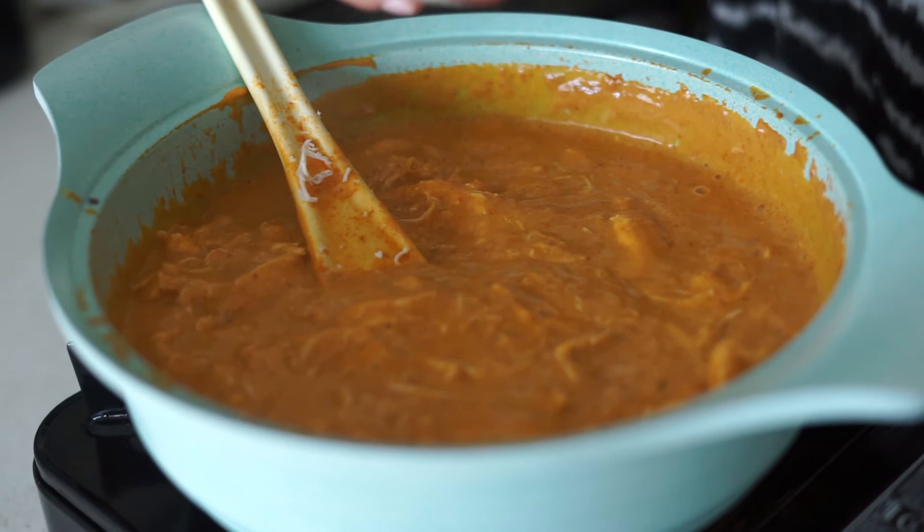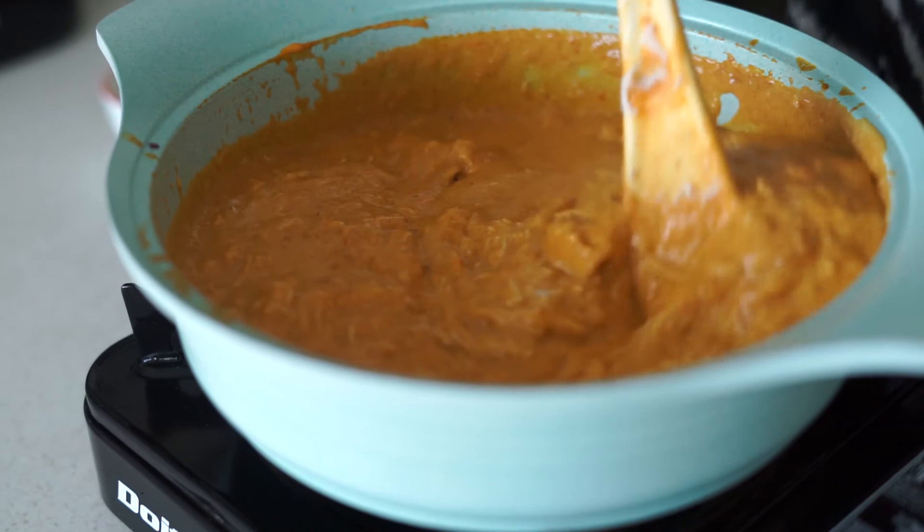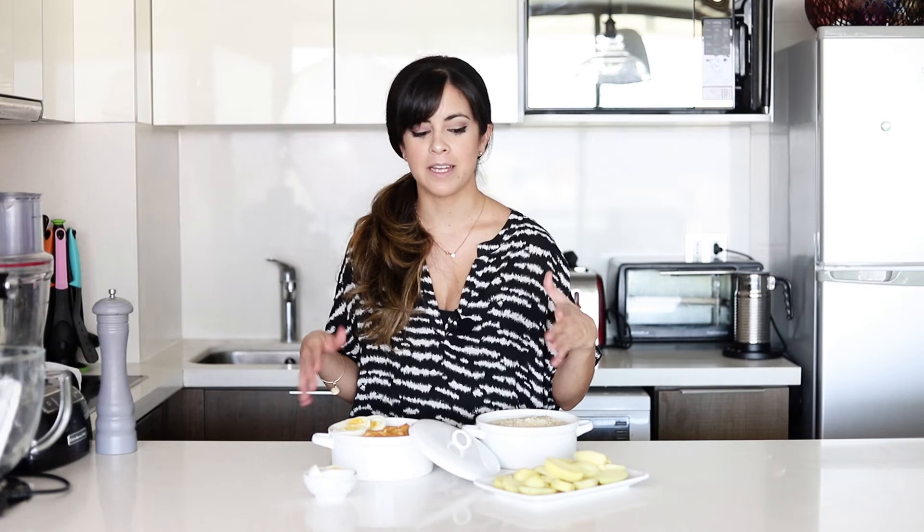Finally, we're going to finish with parmesan cheese and then it's ready. With this ají de gallina, we typically serve it with hard boiled eggs, potatoes, and rice. Of course, if you want to change up any of these or use just one carb — because we really love carbs — then by all means go ahead.